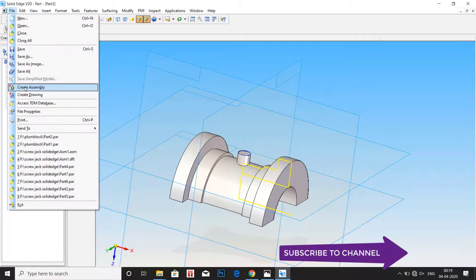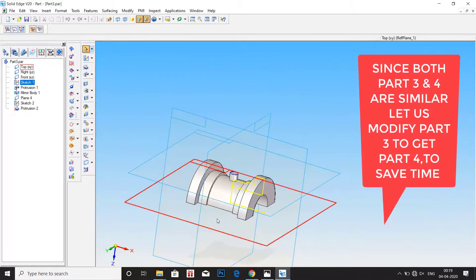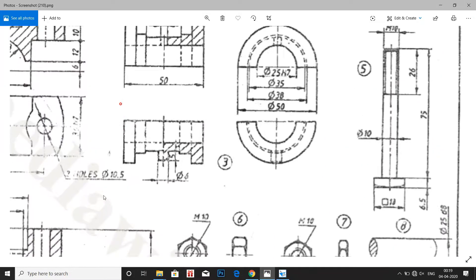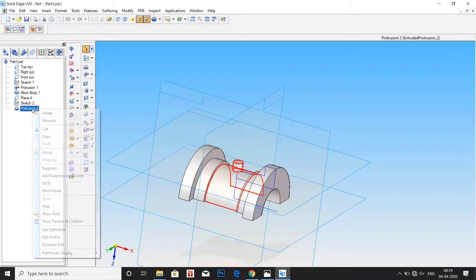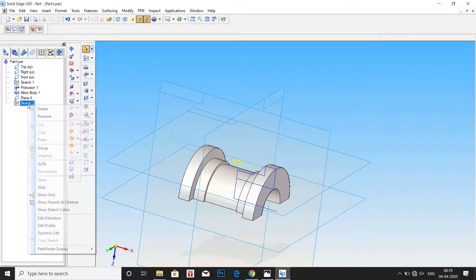As previously mentioned, part number 3 and part number 4 have similar dimensions. So in order to make part number 4, we will just modify part number 3 to save a lot of time. The difference between part number 3 and 4 is that part 3 has a 5mm protrusion, while part number 4 has a hole. So we have to replace the protrusion with a hole of 4mm diameter. Go back to the model, and in the list, remove and delete the protrusion. Now we have the simple bearing.